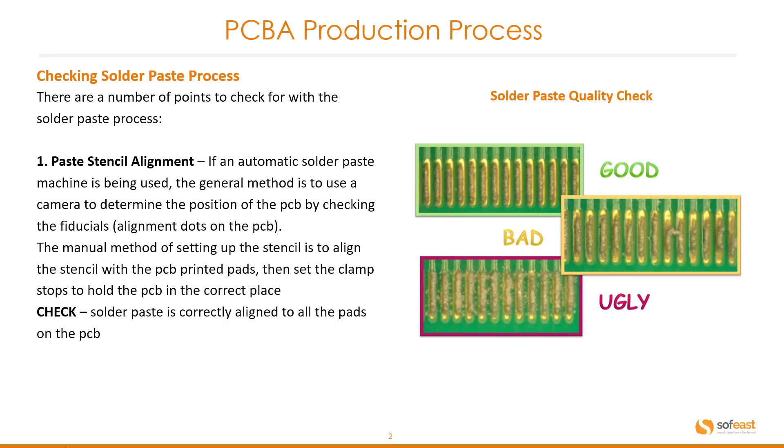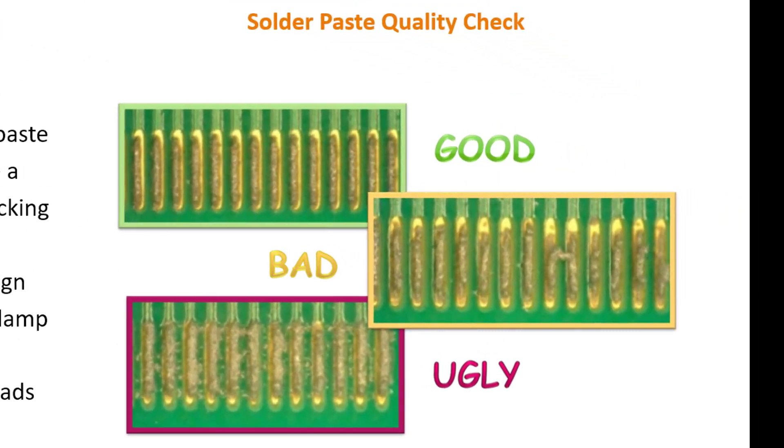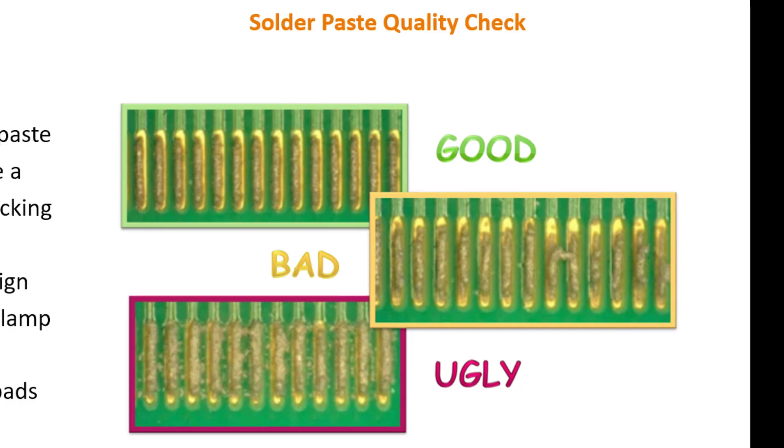The manual method of setting up the stencil is to align the stencil with the PCB printed pads, then set the clamp stops to hold the PCB in the correct place. What to check for? You need to check the solder paste is correctly aligned to all of the pads on the PCB. The top image shows that all of the paste is aligned with the pads. The middle shows some errors — slight misalignment and one bridge between two solder plates. The bottom one is just a mess, with solder all over the place.